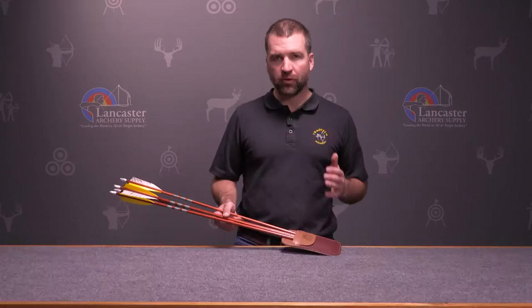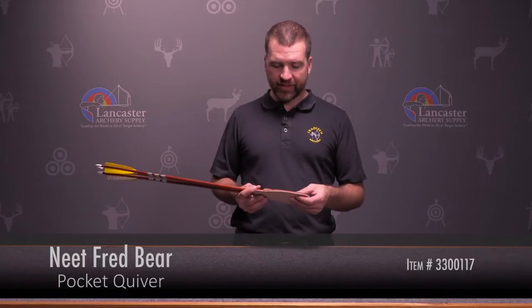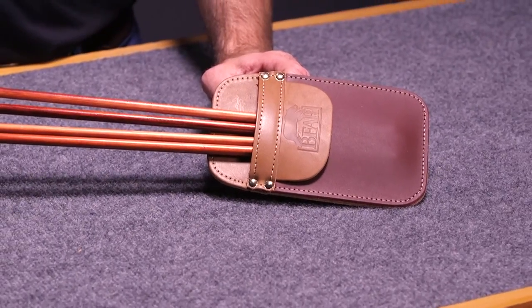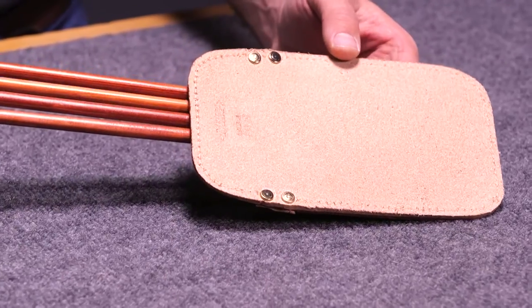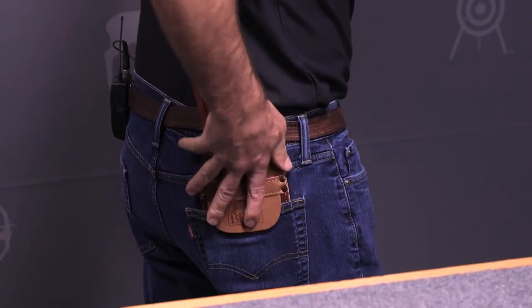A pocket quiver is a unique and pretty simple way to carry arrows. It's designed with a heavy full grain or latigo piece of leather backing, which allows us to slide that quiver in and out of our back pocket easily, and it's rigid enough to hold arrows snugly.